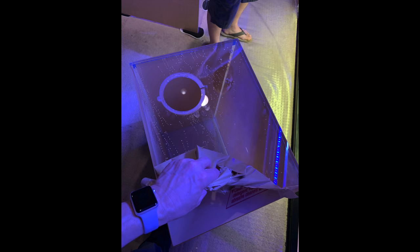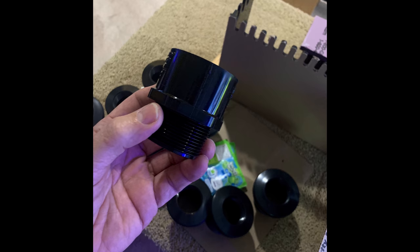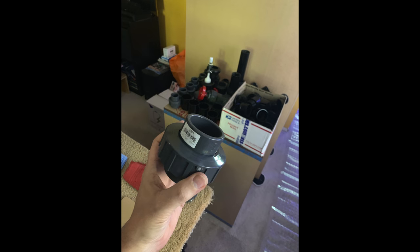I ordered all my plumbing online because that's what I do. I needed all kinds of things to completely redo the plumbing, including brand new bulkheads, unions, adapters, gate valves, and black PVC pipe. I just wanted to have everything on hand so when it was time I didn't have to go anywhere and buy something — especially something that would be white and boring.